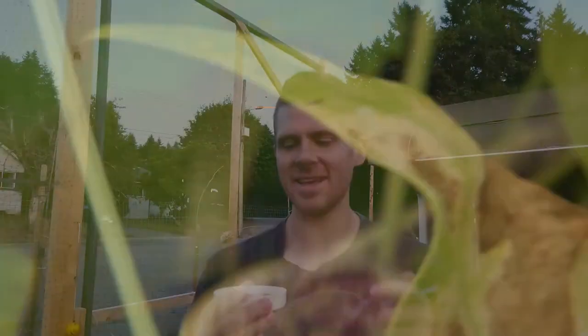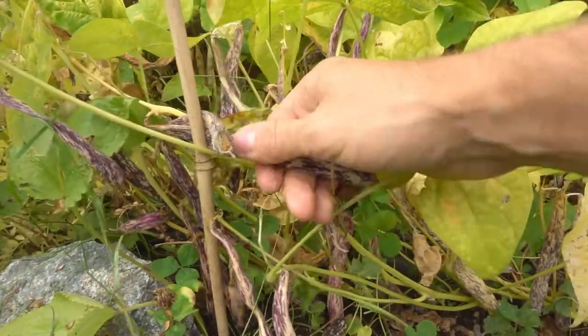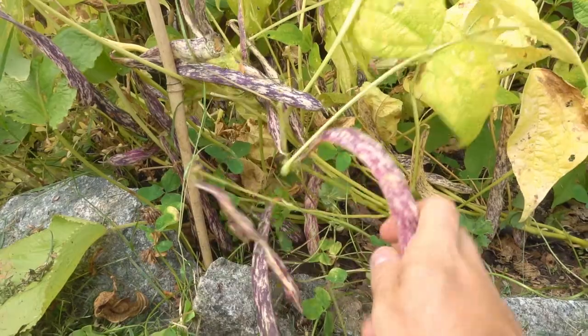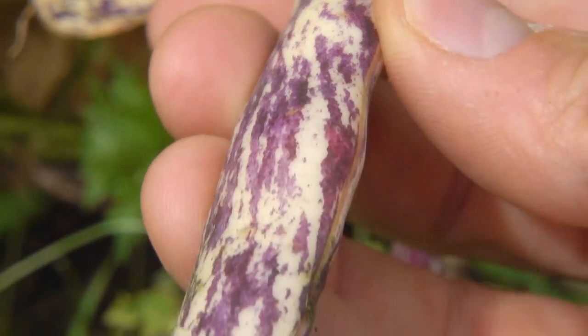I just harvested these today. This is the first harvest of any of my beans — I've got about 31 different types of beans up in the front of my yard, and this is the first one. It produced on just a two-foot-tall little bush, maybe not even that tall — a foot and a half — and quite a few beans for just a small bush.